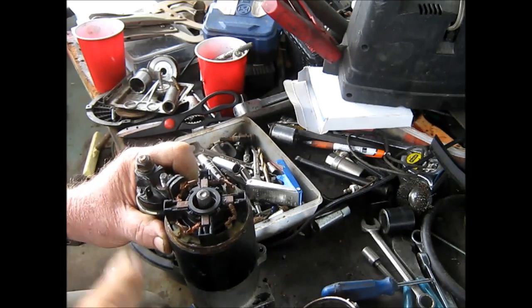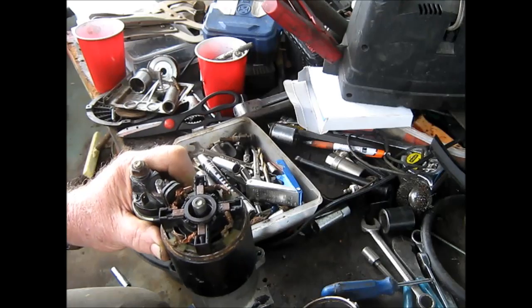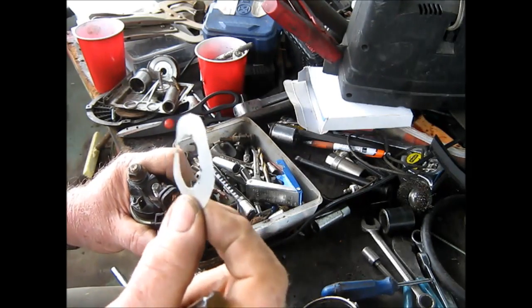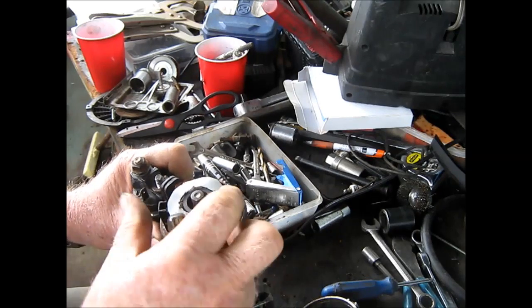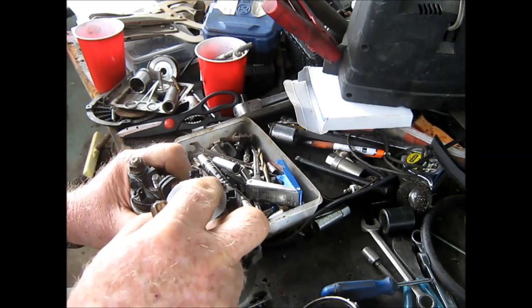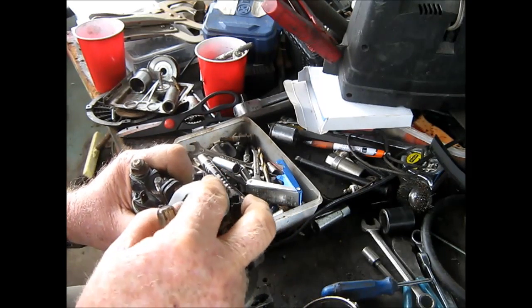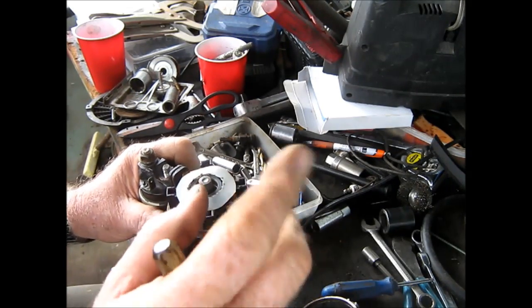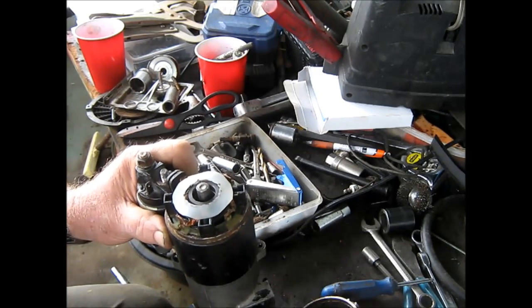After taking the part apart two or three times, I get it to work a little while then it quit again. So I took and cut me a little washer out of a milk carton. I stuck that thing in here and centered it up real good, and that keeps the brushes from contacting any metal, which I guess was shorted.